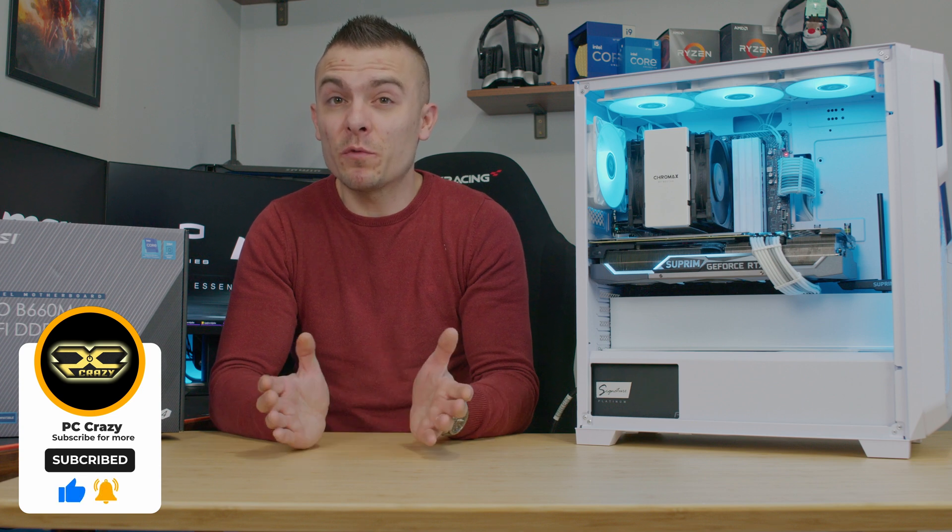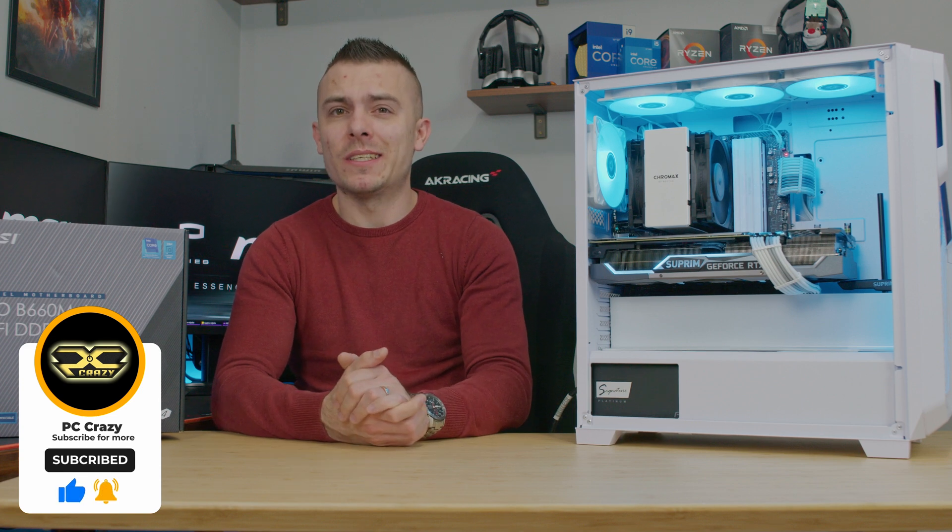That's about it. If you're new to the channel, don't forget to subscribe, hit the like button, and the notification bell for future content. Hopefully, see you in the next one — bye-bye.